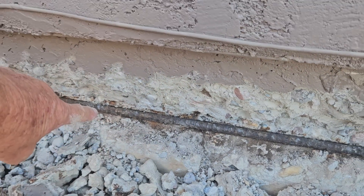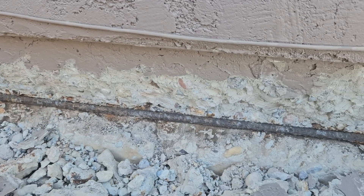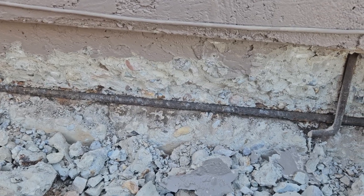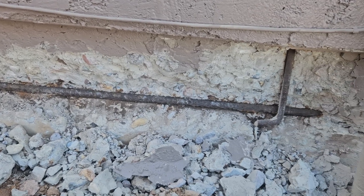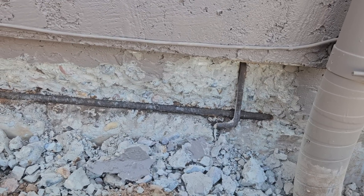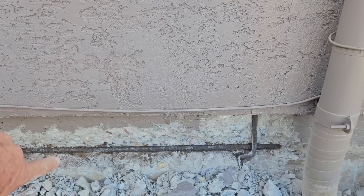Here we're going to remove this, remove any other chipping, cracking, and flaking of the concrete. Once we replace the steel and the anchor bolts, we're going to patch it back with 7,000 psi structural hydraulic grout that has waterproofing and rust-inhibiting qualities as well.